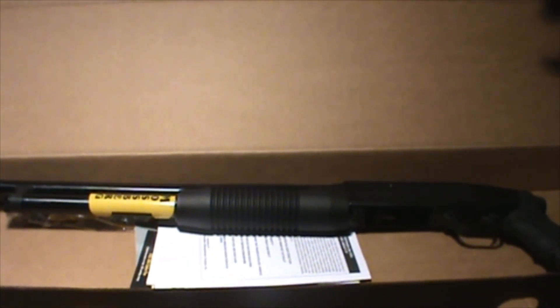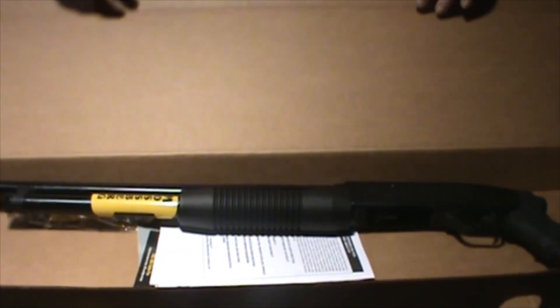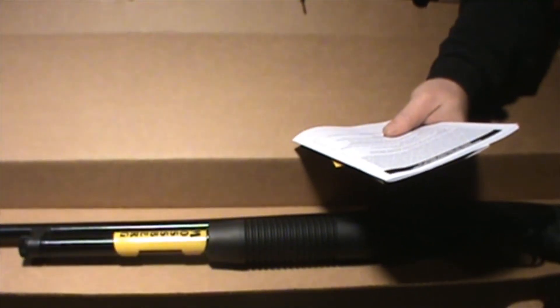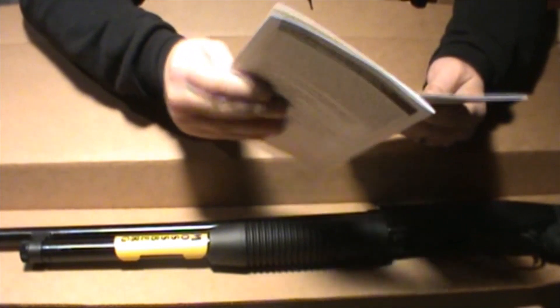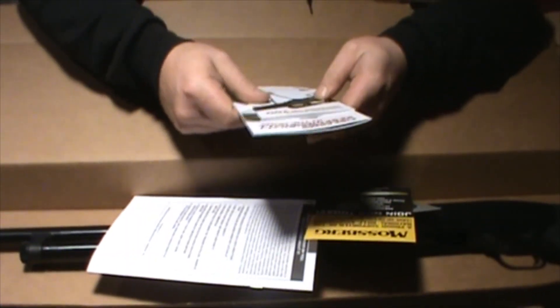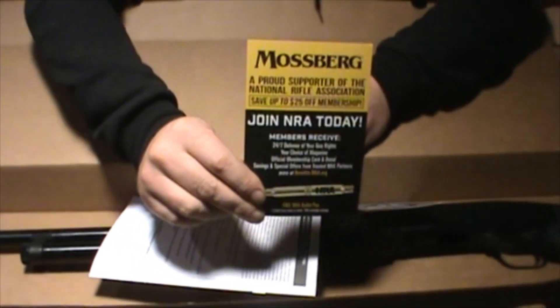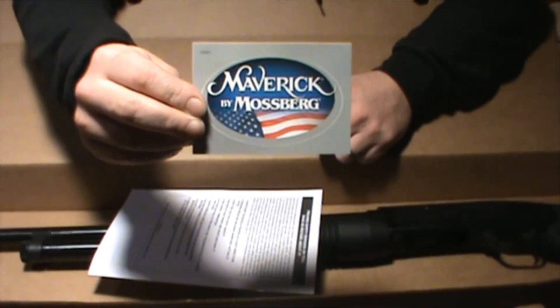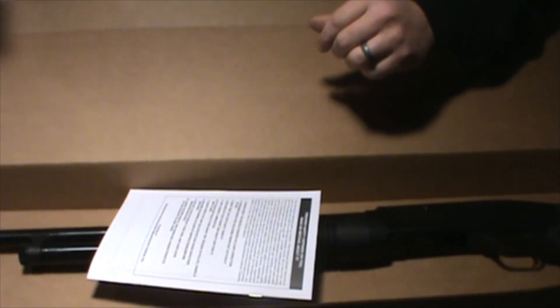I paid $190 for this gun, so I wasn't expecting a phone case with it or anything. You get a nice Mossberg lock, which I'll probably use for my locker. You get a couple of safety information packets — firearm safety, read it if you want. There's a join the NRA flyer; I was a member for a year but I'm not really that big on it. And you get a Maverick by Mossberg sticker you can put on your gun safe, your truck, wherever.